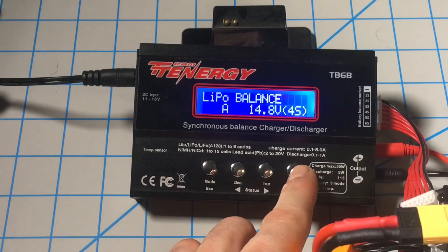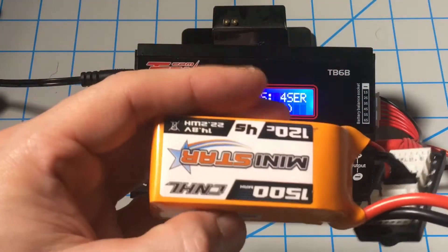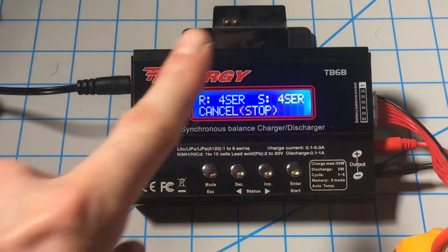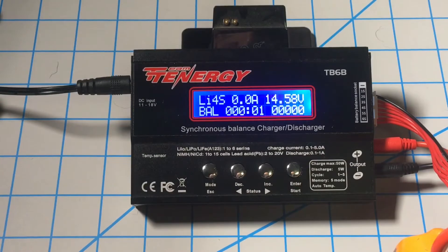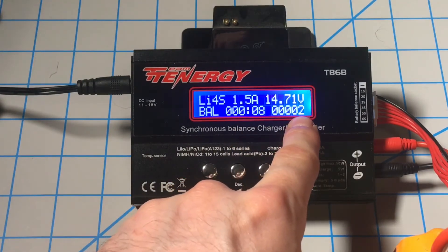We'll come over here and hold the charge button down. It'll check the battery for us. At this time it's always a good idea to check your battery, make sure you have the correct battery and the correct settings. Click enter and it will start to charge your battery. There's an overall counter clock, a time counter clock, and a milliamp rating.